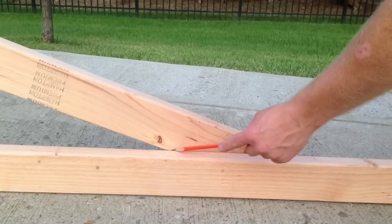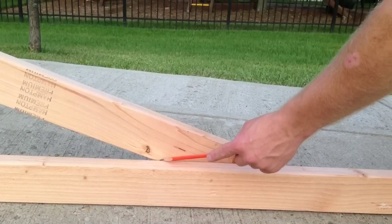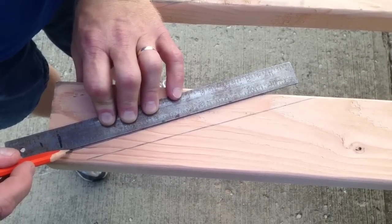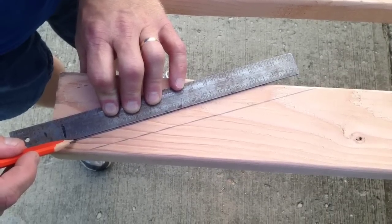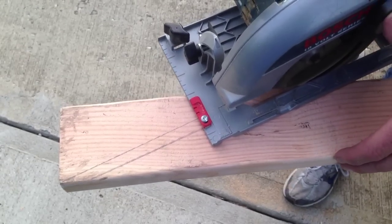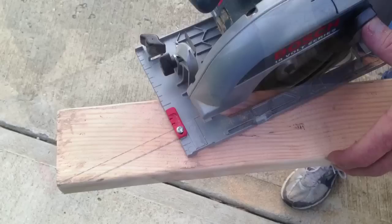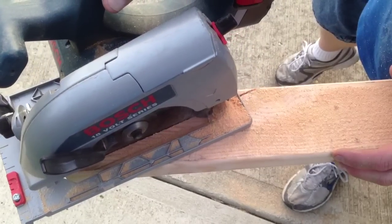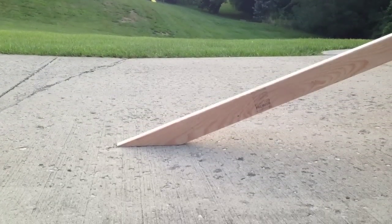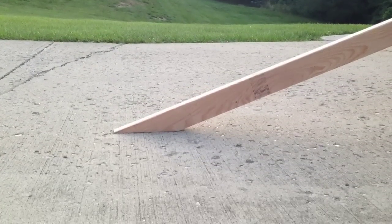To get the angle on the bottom of my board, I laid a 2x4 on the ground and drew a line right across it. That gave me a perfect angle, and I just transfer that line over to the corner of the 2x4 and make my cut. I fit the 2x4 up to the tailgate and it looks like we have a good fit with the ground, so I'm good to go.